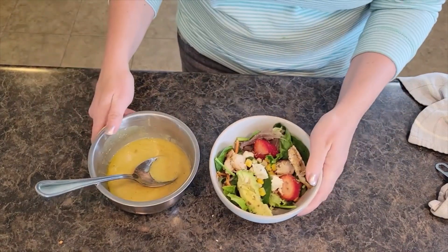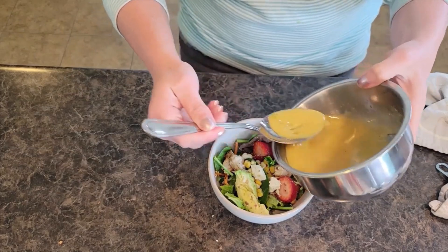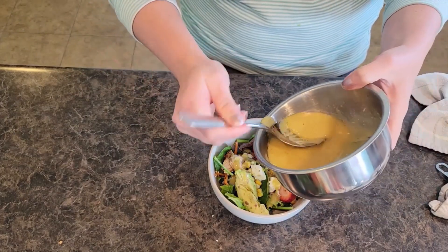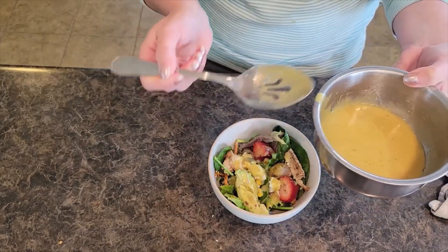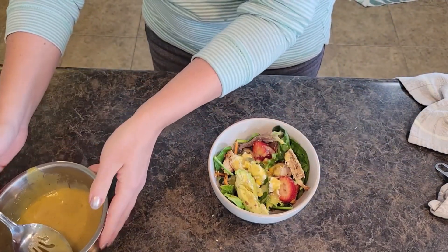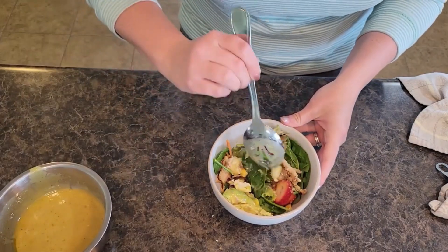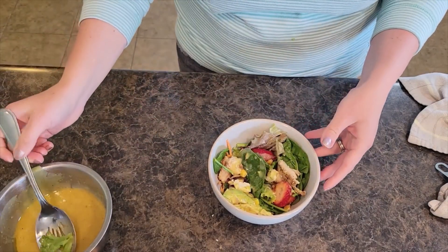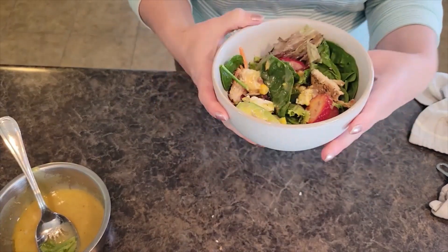So I have my salad here ready to go. I am going to kind of just drizzle a little bit of the dressing onto the salad. This dressing goes a long way — you don't need a ton. I'm going to give this a nice little toss. There we have it — it looks delicious and amazing. Can't wait to eat it.